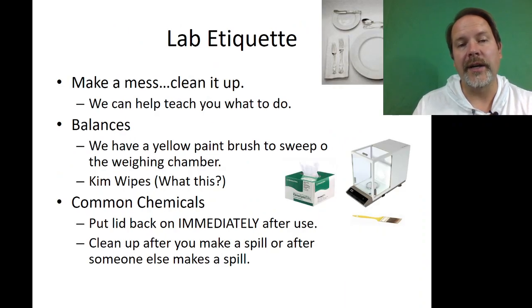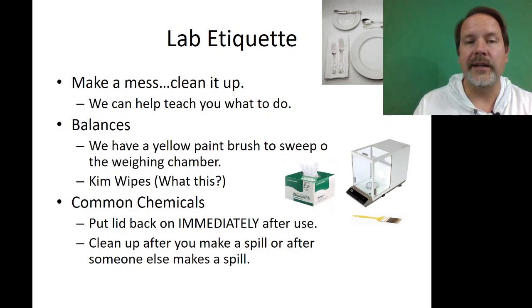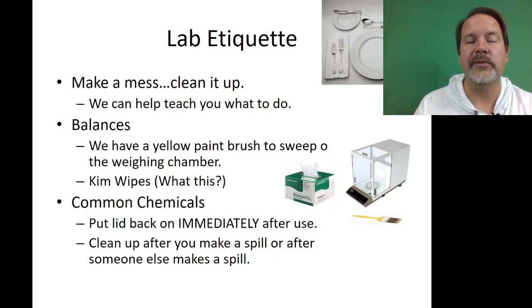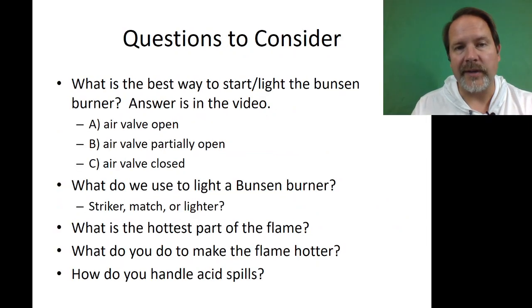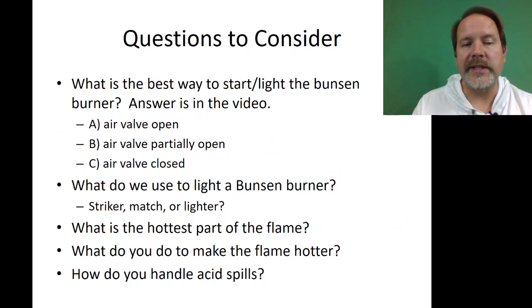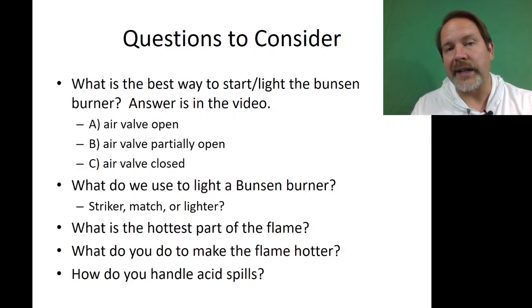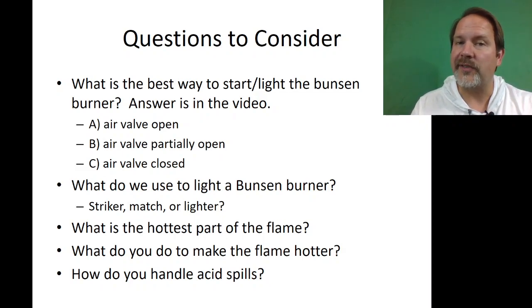Remember to clean up — spritz and wipe everything down when you're done. Put common chemicals back where you found them and clean up the balances. We'll be checking for that — it's part of your safety points. The PDF of everything in this video will be in the Learning Hub. Thanks for watching, have a great lab, stay safe, and if you have questions, ask a teaching assistant or myself. I look forward to seeing you in lab.